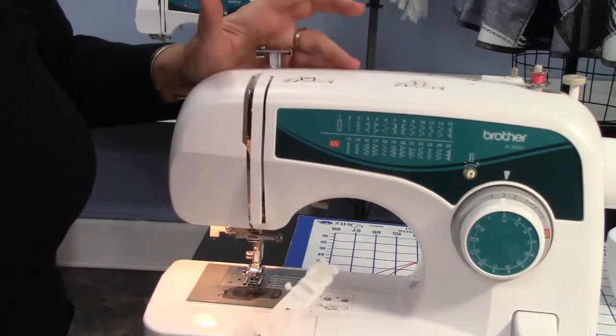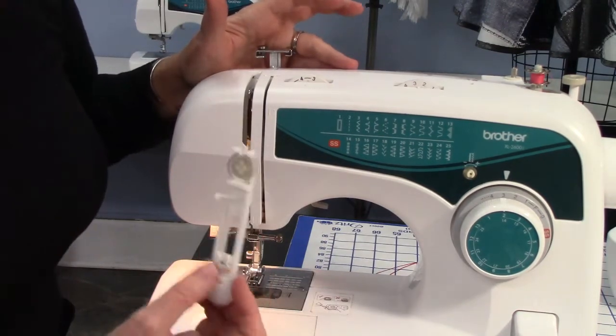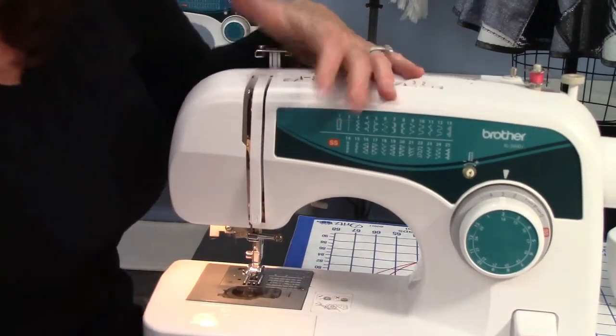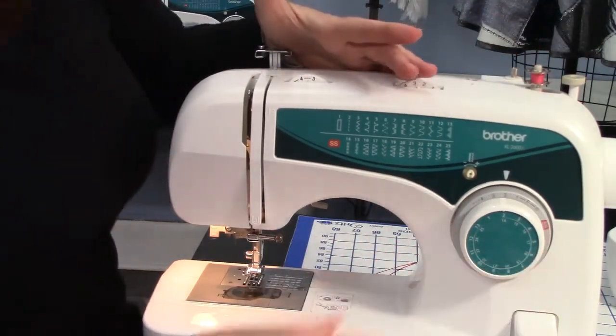Buttonhole — that's where you use the buttonhole foot. These have come a long way. In the olden days, like in the eighties, we had a whole contraption to put on here, so that's a wonderful improvement. This gray dial right here is your stitch length.